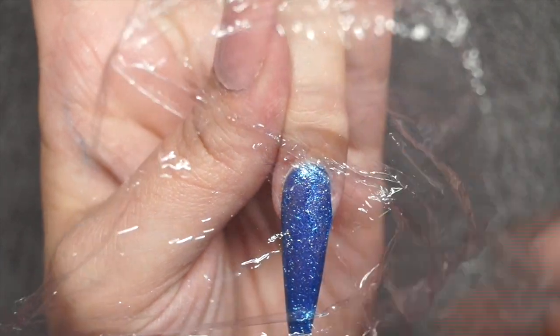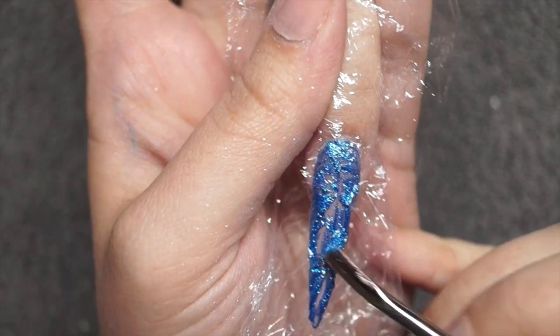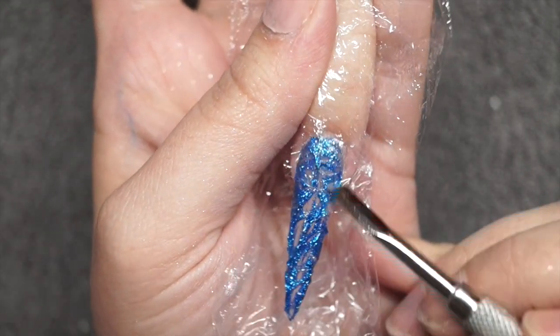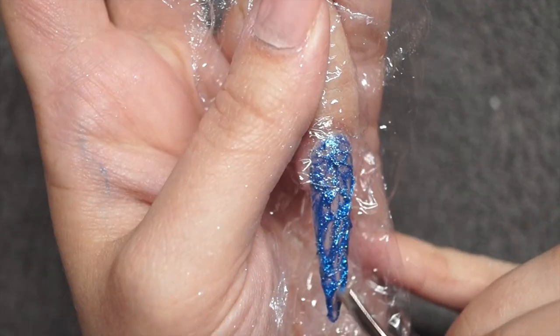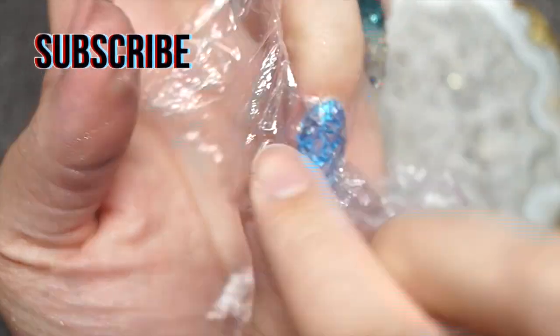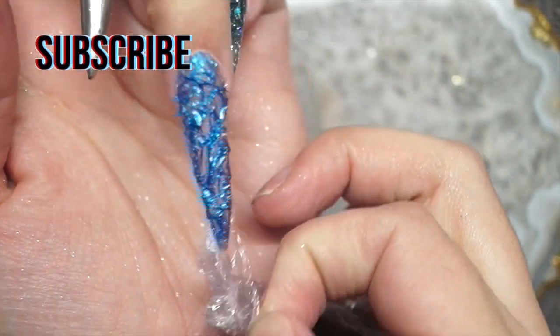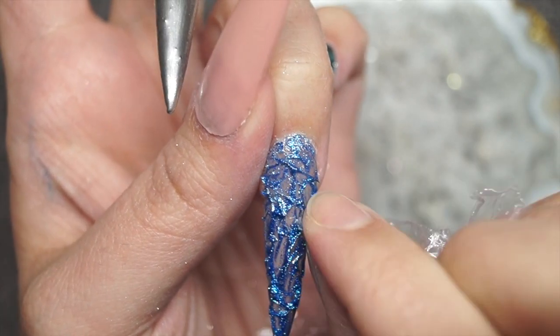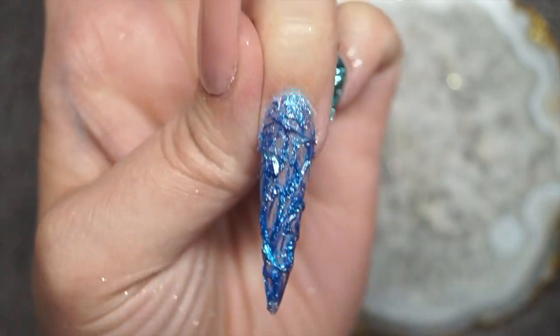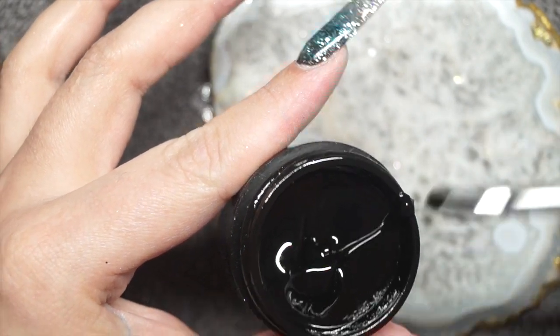I'm going in with cling film, carefully placing it on top just to make sure I'm not squishing product out onto the surrounding skin — you want to avoid any product contact with the skin. Then using the end of my cuticle pusher, I move some of the product around, pushing it to create little ridges in it. I cure it for a minute and then peel off the cling film to reveal this really cool cracked ice effect. You could realistically leave it here and just encapsulate with clear gel.